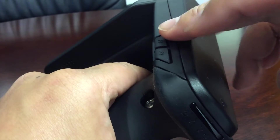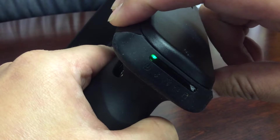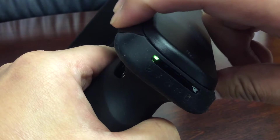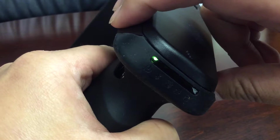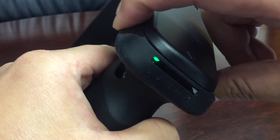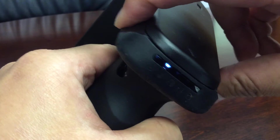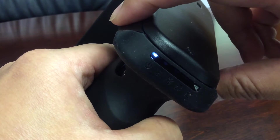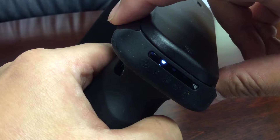First, you have to press F1 and F2 at the same time. Then you see the line is between green, white, and yellow. So you have to choose the white one, then you press F2 — second — and then one. One means single mode, two means the taglist.